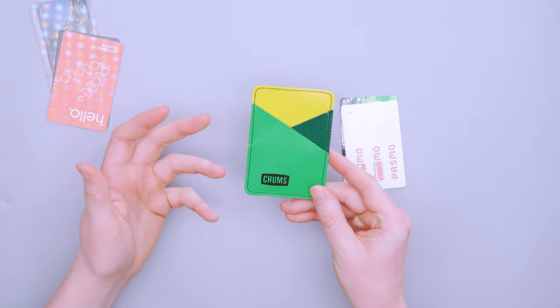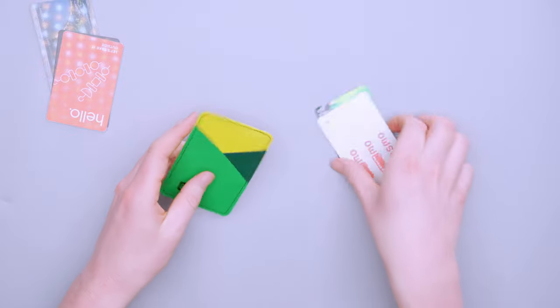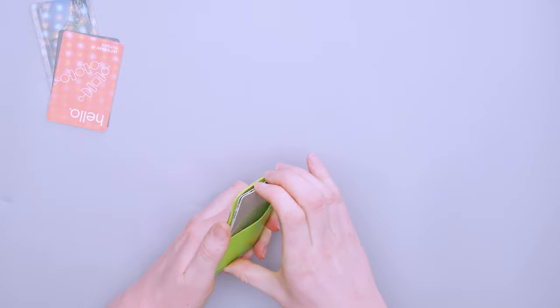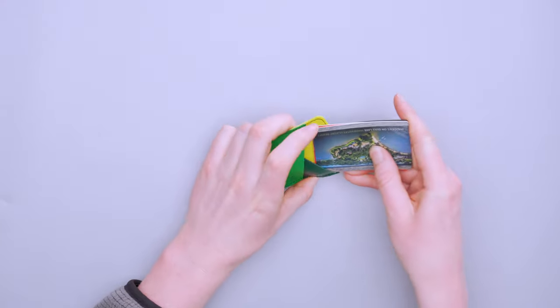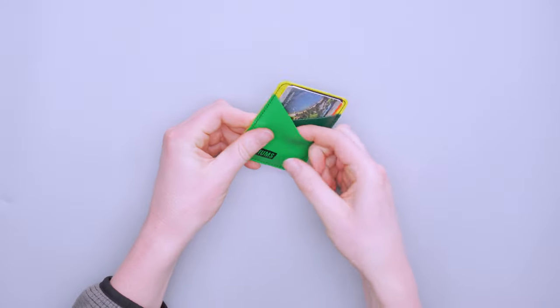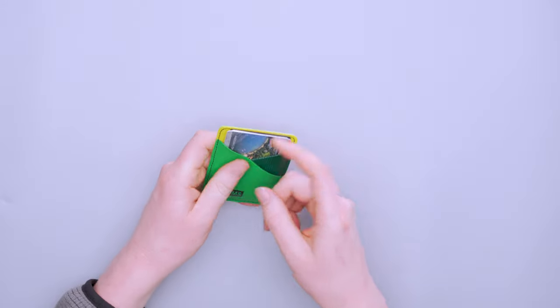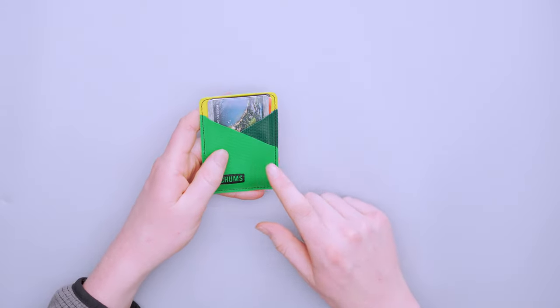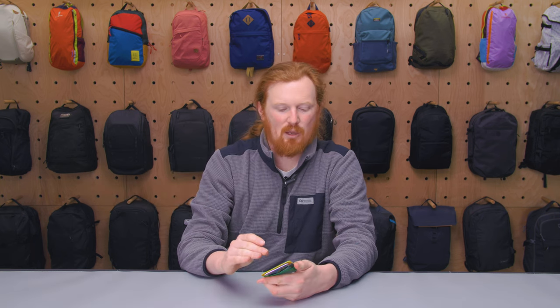There isn't a dedicated cash spot in this wallet, but any of these slots could be used for cash. So you could put your ID and cards in the back slots, three cards in the back pocket — which is a tight fit but it does work — and then throw your cash in the front pocket so it's ready to use. I also often left one slot empty during testing so that if I was waiting in line and knew which card I needed, I could quickly access it and then put it back.